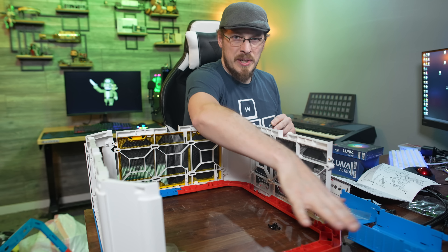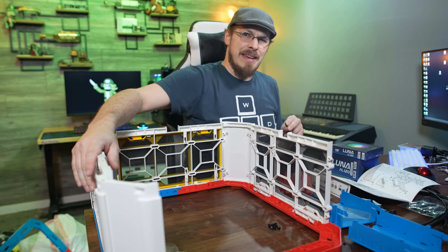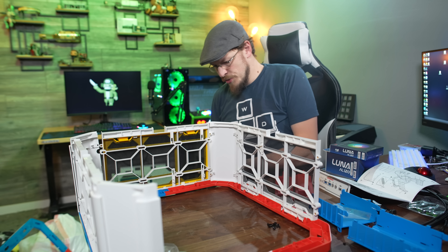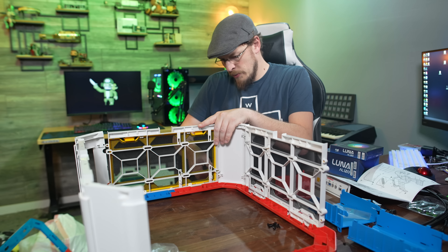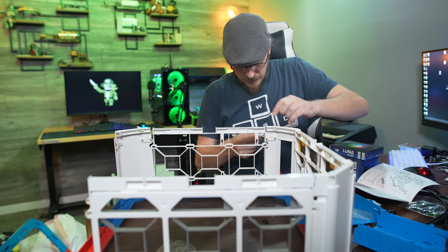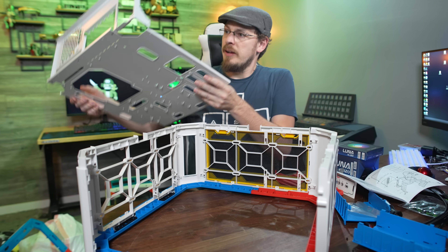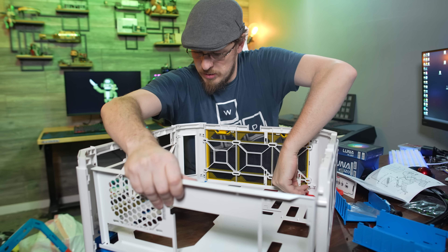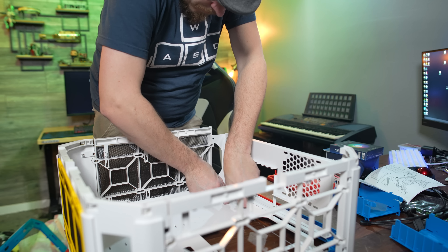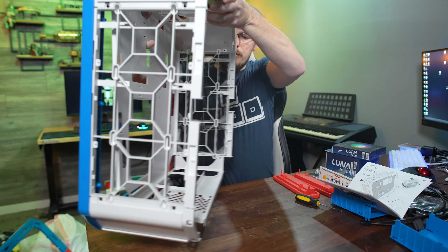This is a little bit confusing right now. This is going to end up being the rear I/O panel, this is the bottom, the front, and the top of the case. We'll find out in a minute. To put this section together, there's just 10 screws — pretty much two at every joint between the panels. And now we get to join the rear I/O and the motherboard tray with the rest of the system. Next up, we get to flip this over, screw the motherboard tray in, and hopefully screw the rest of the case together.